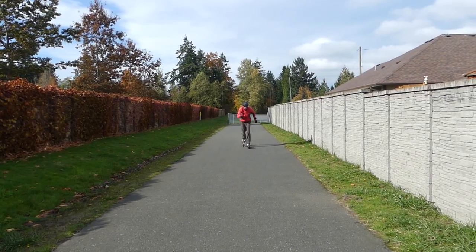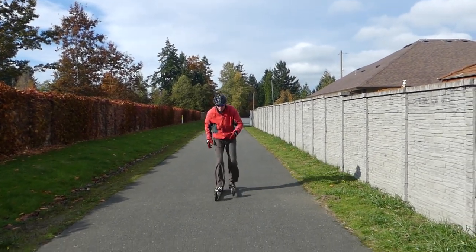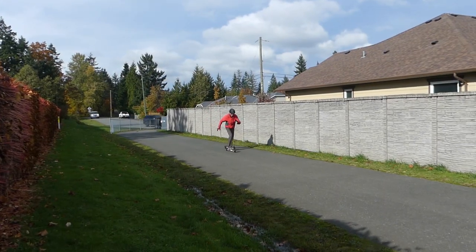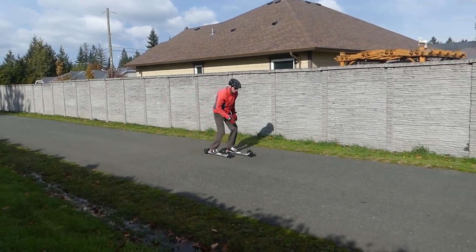Next, with both skis on, try striding, working on developing the one-footed balance from ski to ski that I show here. By keeping your speed under control with the brake you can develop the balance and coordination needed to stride on roller skis without moving too fast.